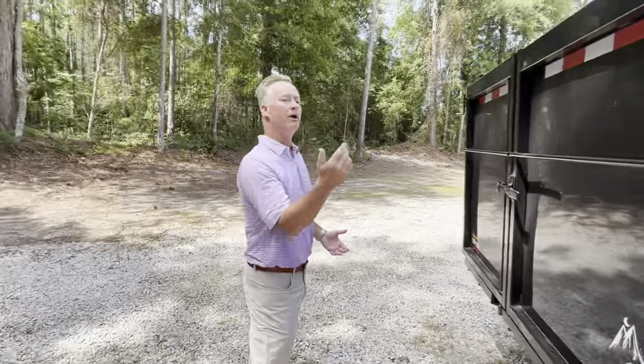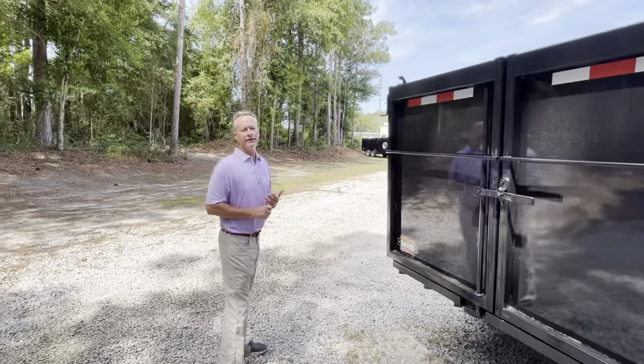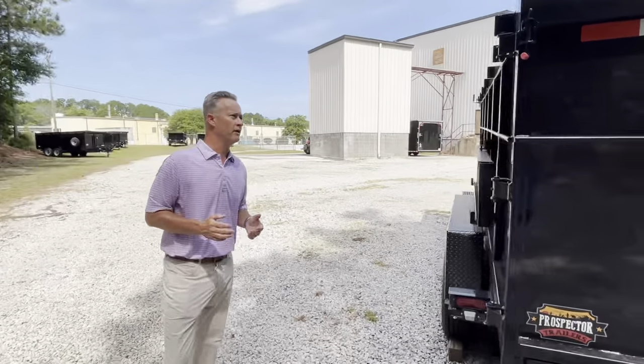Our rear double doors swing open and pin back for dumping. Inside, we have welded D-rings. For equipment, you can use that ramp package to put a skid steer in or whatever you need.